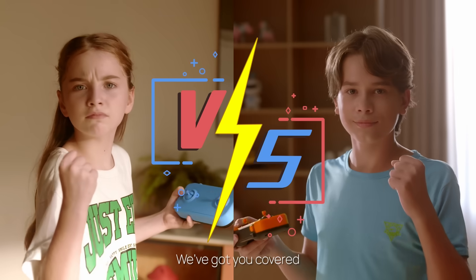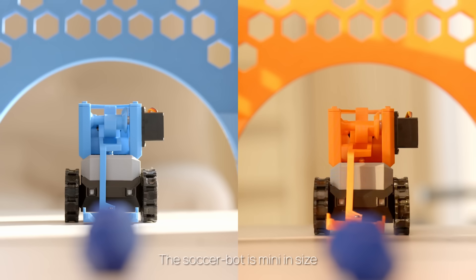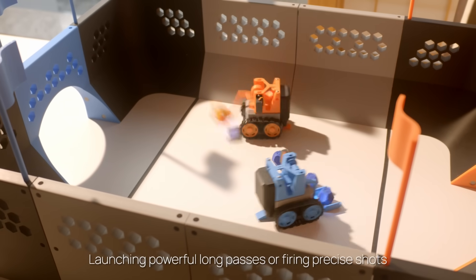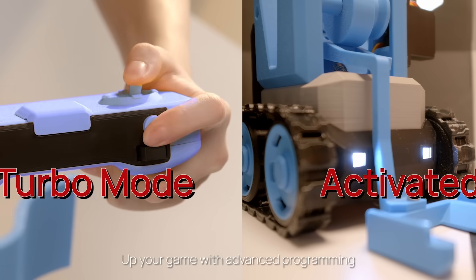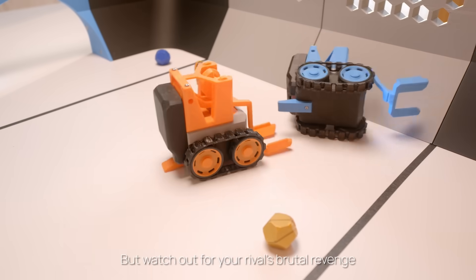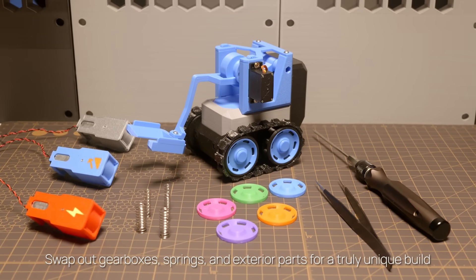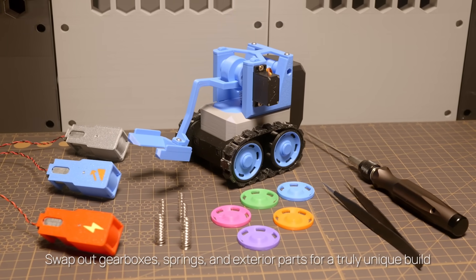Not into co-op? We've got you covered. Create your own arena with Cyberbrick. The soccer bot is mini in size, but it's mighty in action — launching powerful long passes or firing precise shots. Up your game with advanced programming. Activate turbo mode to score a crucial goal, but watch out for your rival's brutal revenge. Swap out gearboxes, springs, and exterior parts for a truly unique build.